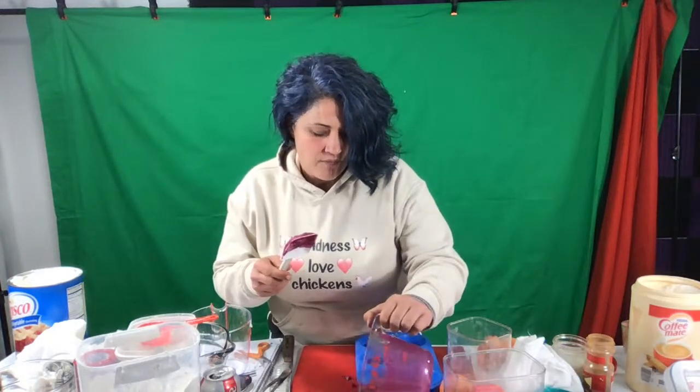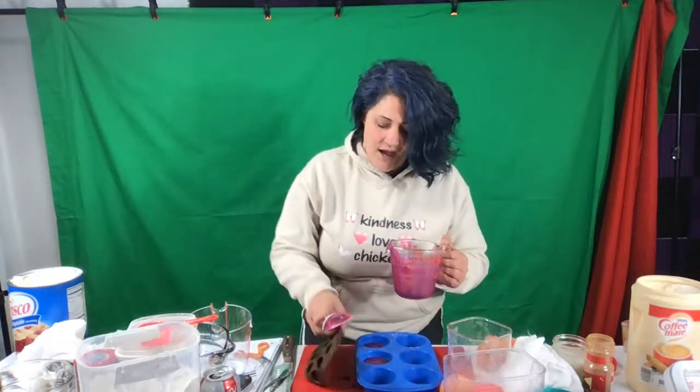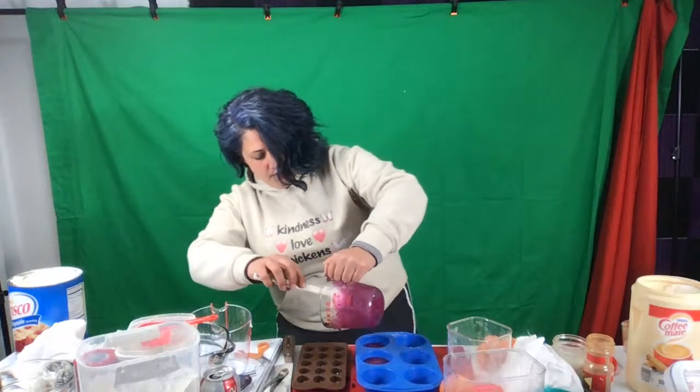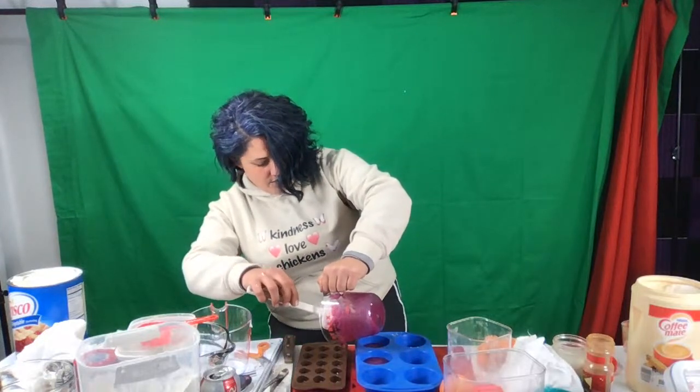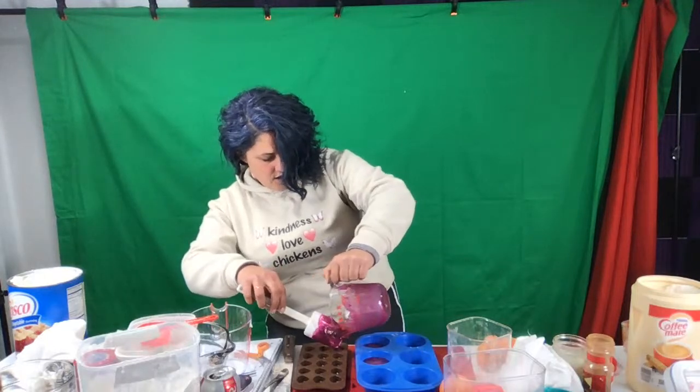I'm going to pour purple soap into here. A little bit. Then I'm going to pour some into these little molds too. You can make some to make your big ones pretty if you want. I did a little spill — it's okay. I poured it into little molds. I have these little silicone molds too, and I'm putting some in them because we're going to make some pretties out of these.